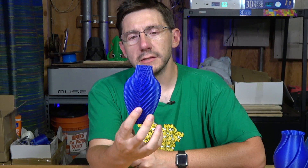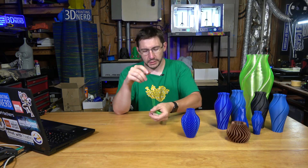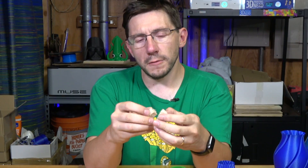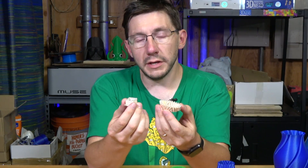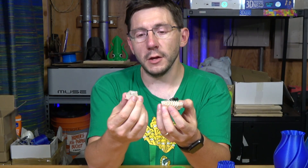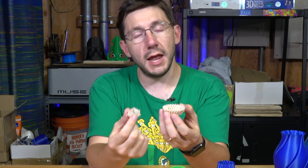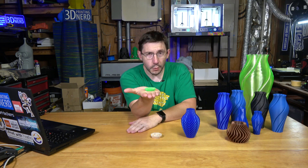Someone else who really likes vases is Devon over at the Make Anything channel. Devon is the one that designed my favorite vase. What makes this one special is he designed it in two colors. You can print it as one color like I've done here, but you can also print it in two colors. You do run into some issues though — depending on your filament settings, you could have one filament jam or get caught, and I had a failure both with my prime tower and with the model itself.